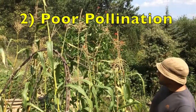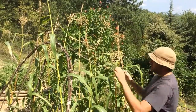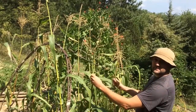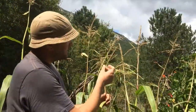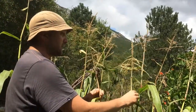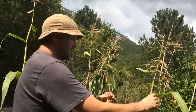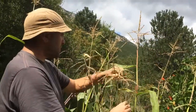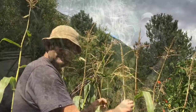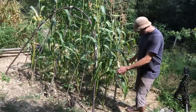Sweetcorn plants are pollinated by the wind. They need to be planted in close proximity to one another so the pollen can travel from plant to plant. These are the tassels — the top male part of the plant and this is where the pollen comes from. As they're blowing around in a gentle breeze they pollinate each other and the pollen does a circuit and travels from plant to plant. For this reason they are usually planted in a grid formation as I've done here.